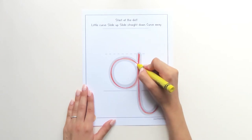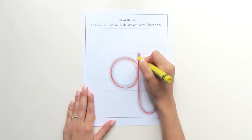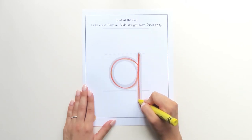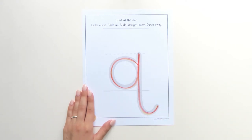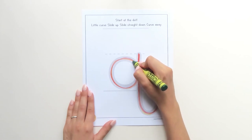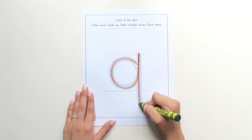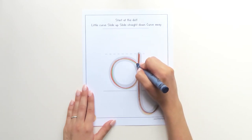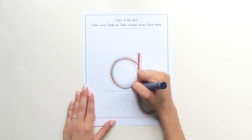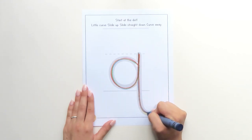Touch the dot, little curve, slide up, bump, straight down, curve away. Touch the dot, little curve, slide up, bump, straight down, curve away. We're almost done, keep going. Little curve, slide up, bump, straight down, curve away.